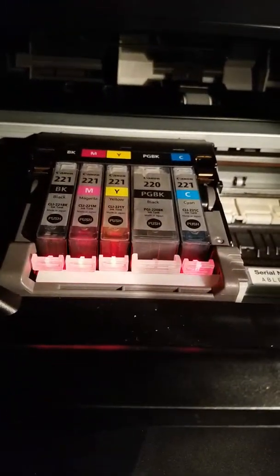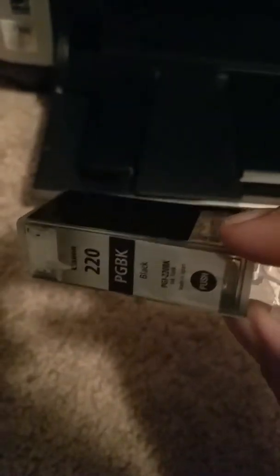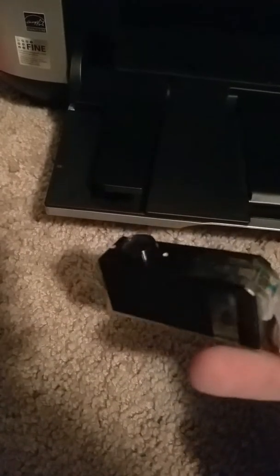So as you can see, I got my ink in there. Just going to pop that out. Now this — don't throw this out, just bring this to like a Staples and they'll take care of it for you.